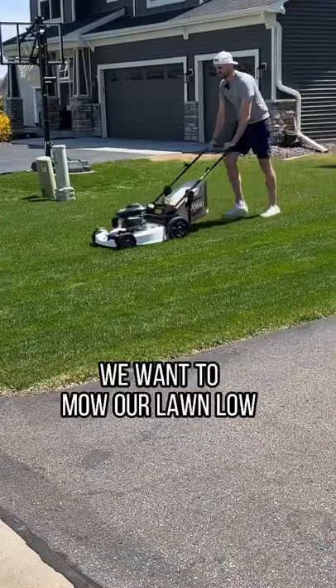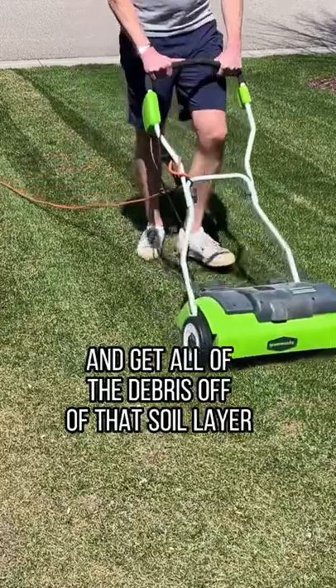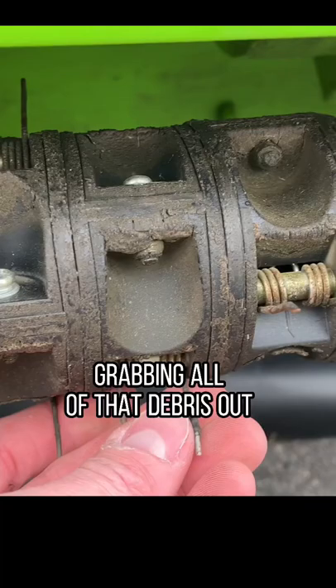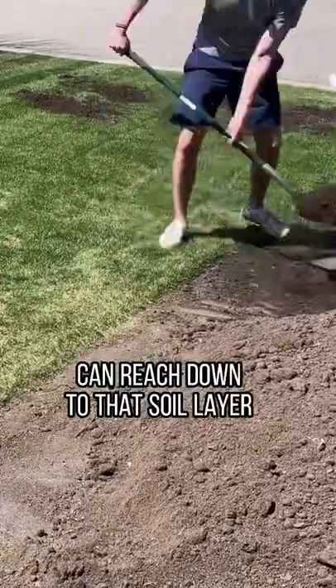From there, we want to mow our lawn low and get all of that area out. Then we need to dethatch and get all of the debris off of that soil layer. Dethatching uses metal tines to grab all of that debris out. Rake up all the thatch and get that debris out of there so the dirt you just got can reach down to that soil layer.